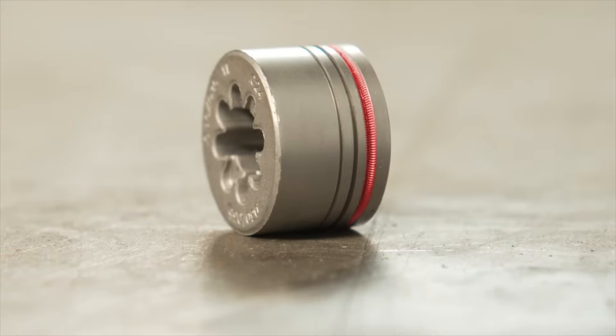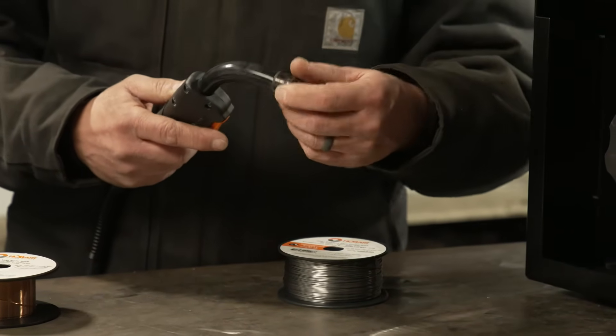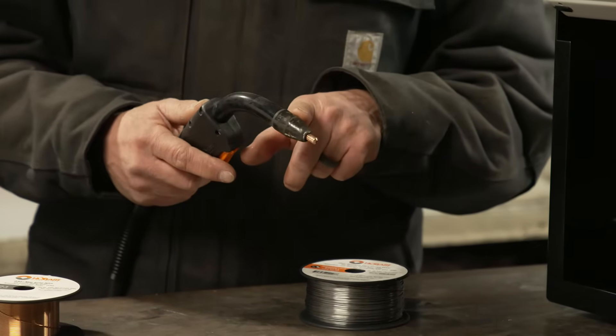You will also need to use a V-knurl drive roll. And if you want to take the original nozzle off so you don't get it full of spatter, you can purchase separately this ceramic nozzle from Hobart.